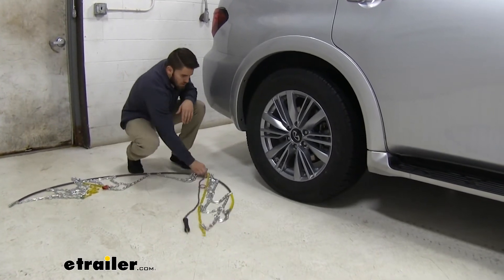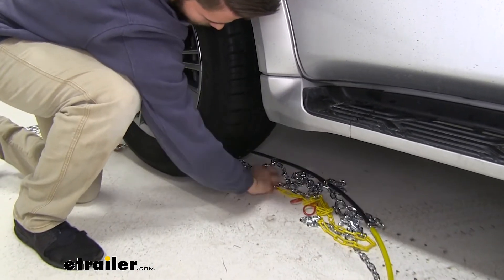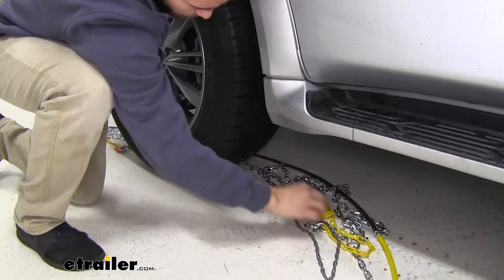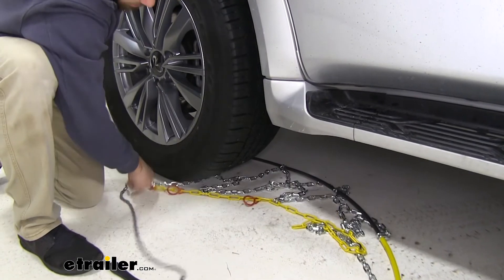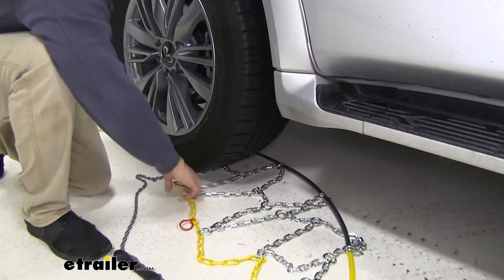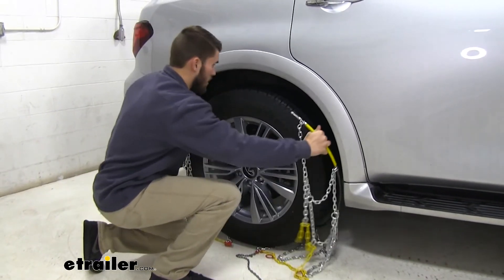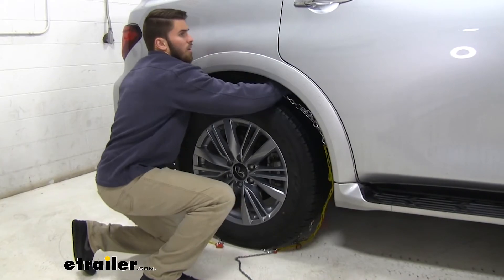What I'm going to do is slide them behind my tire to start. Once you pull it all the way through, it's a good idea to align it underneath your tire, and do the same for both sides. From here, you want to take both sides of your cable, bring it up behind your tire, and connect it.